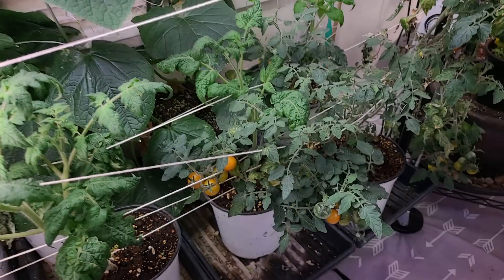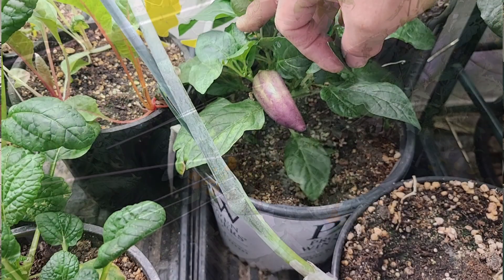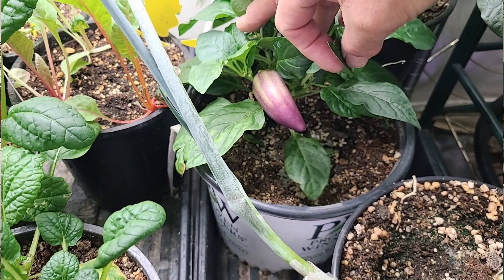I did a video about lights for my Beginning Gardeners series, but this is going to be a little bit different because the lights you're going to need for indoor gardening are different than if you're just starting seeds. So let's look at my grow room and talk about the lights I have and what I think is important if you want to actually produce things like tomatoes, peppers, and greens indoors.